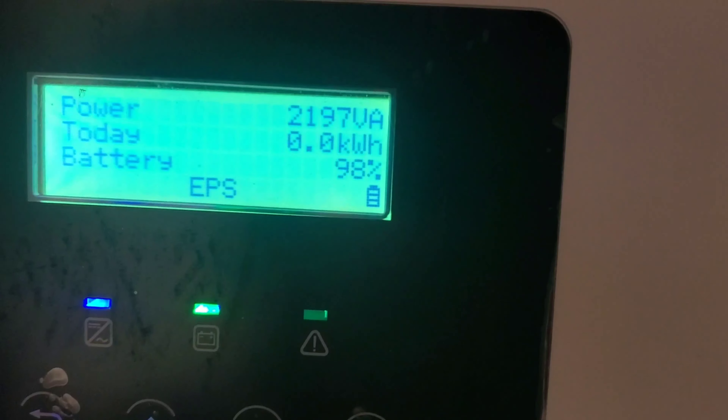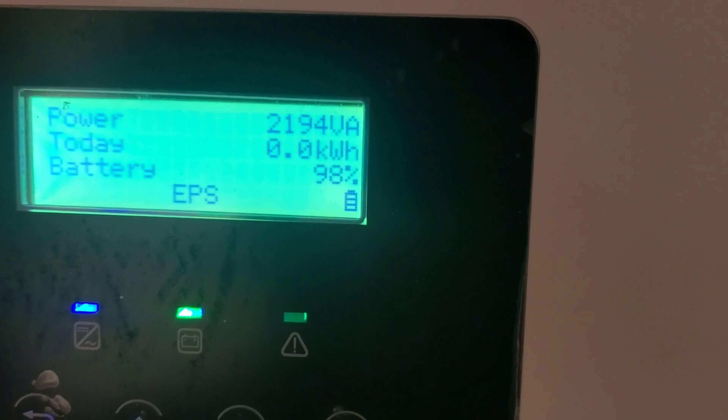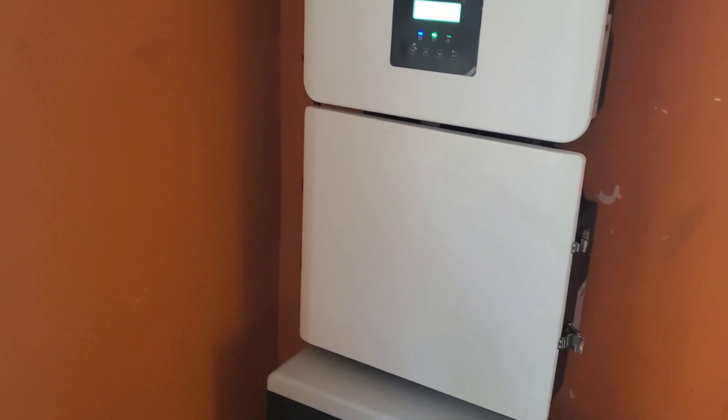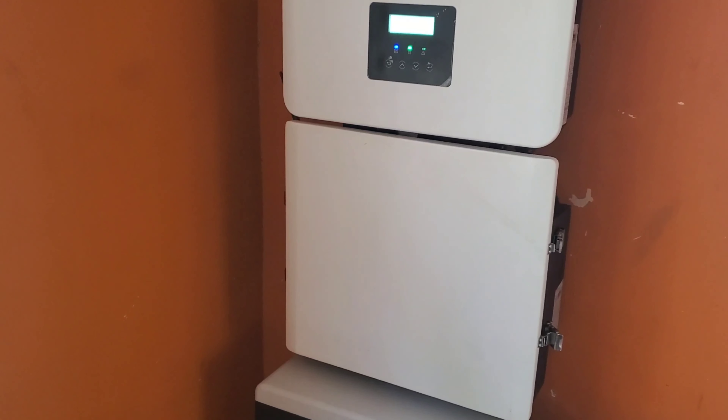You can see it's pulling 2196, about 2200 watts. If you recall, when I put that AC on the inverter, the residual current device would trip.